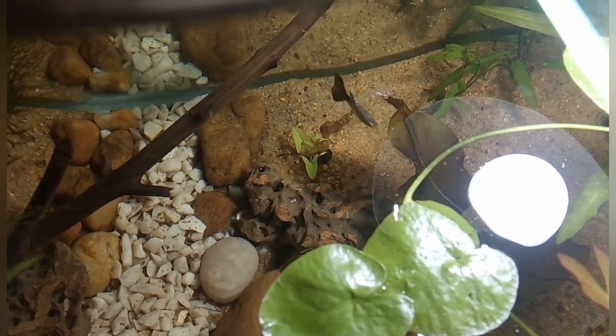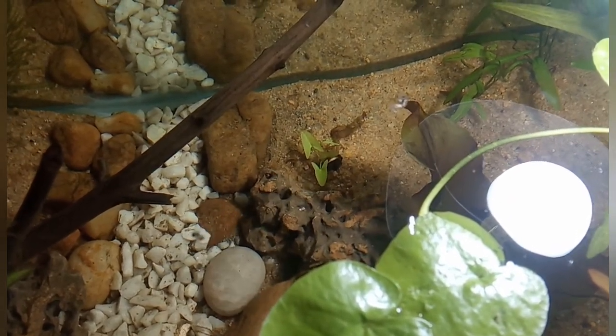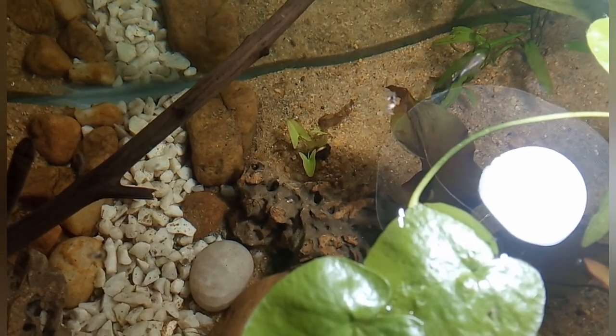It can also grow in moderate light. You can see here I have planted a rhizome, and very small leaves have come out of the rhizome.